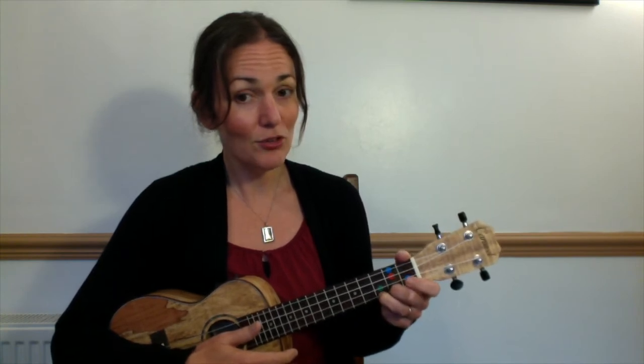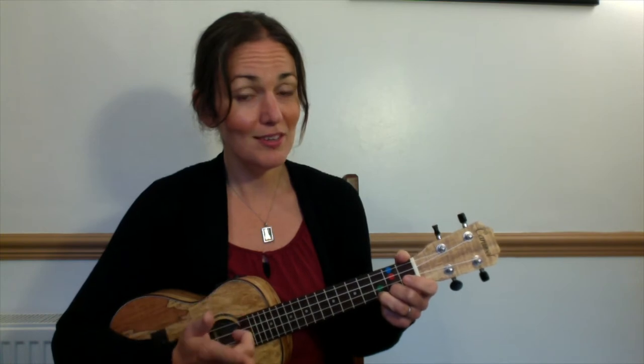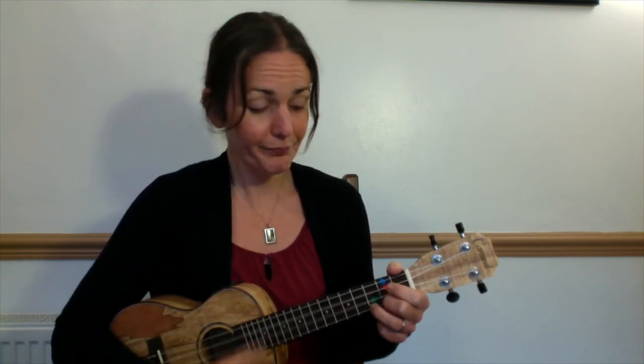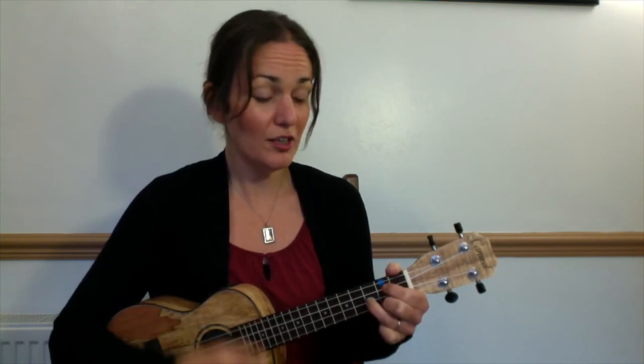Our orange finger has stayed in place. Let's try: me then you, changing between C and G, keeping that orange finger in place. Ready — me: two, three, four. You: two, three, four. Now change to G. You: two, three. Back down to C. You: two, three, four. And G: two, three. You: two, three. Good, well done.